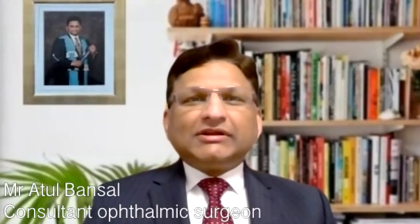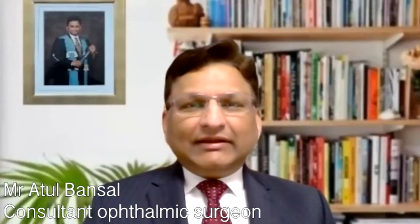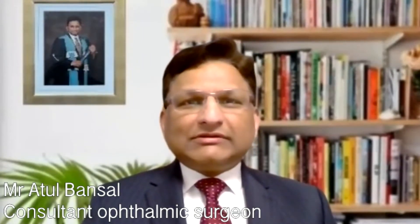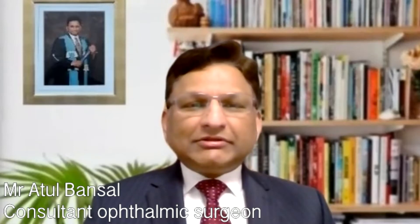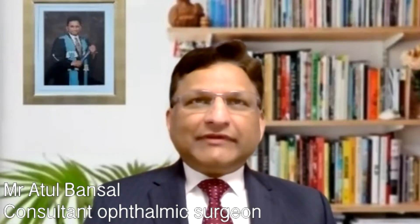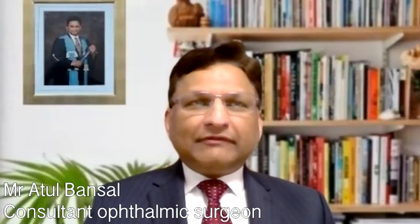The YAG laser procedure is done as an outpatient procedure. Once the patient has been seen in the clinic and we have discussed the pros and cons and the patient would like to go ahead, we arrange an appointment for them to come to outpatients. They sit on a machine which is very similar to the one they were exposed to during their clinical examination.